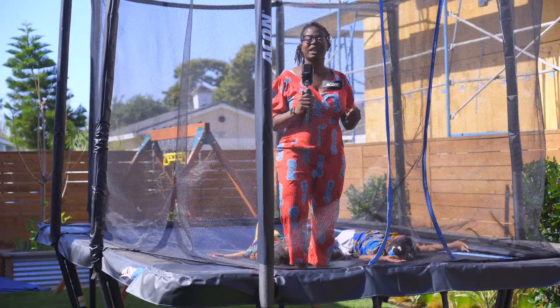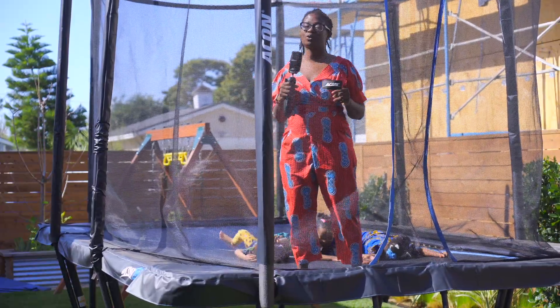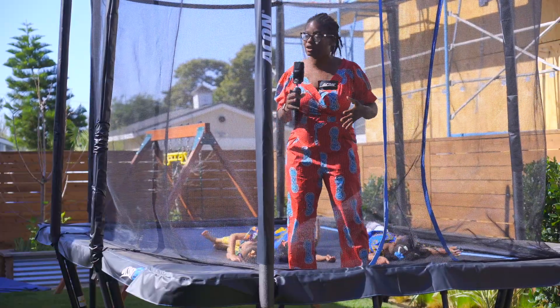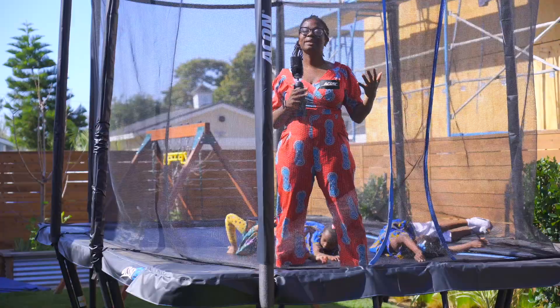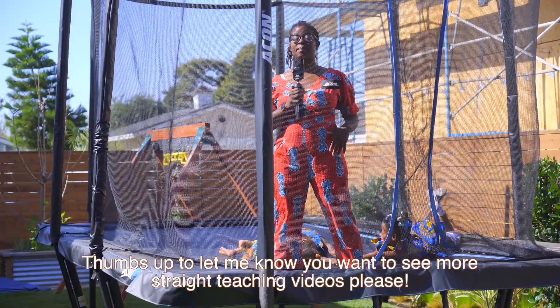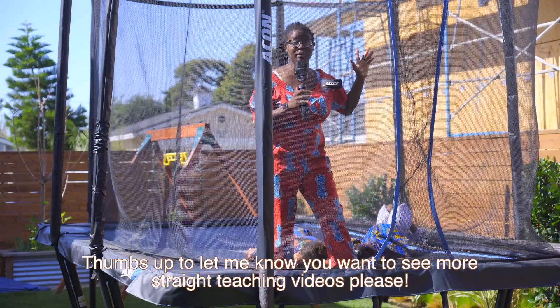Hey guys, welcome back to my channel. My name is Akiba. I am a certified teacher turned homeschool mom, and you guys have been asking to just see some of my lessons raw. So that's what we're going to show you today. We are in math class and we're going to be learning about skip counting. So I'm going to stop talking and get to the lesson.